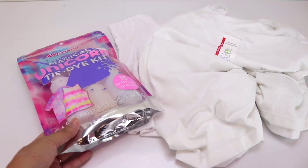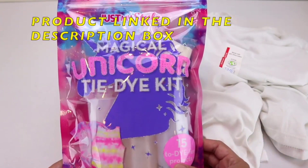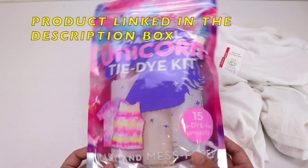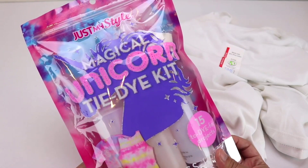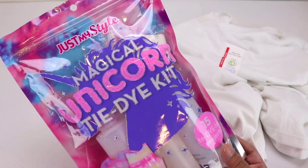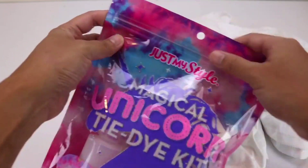Today we are going to be making a Magical Unicorn tie-dye t-shirt using the Just My Style Magical Unicorn tie-dye kit. My neighbor actually did this with her kit and it turned out really great, so I asked her what kit she used and she said it's this one, so I figured I'd give it a try. Here is the kit — let's go ahead and open it up.